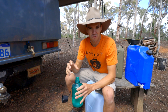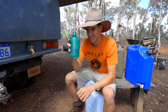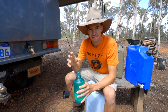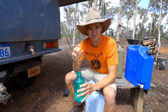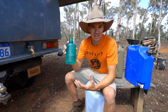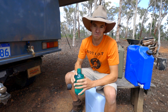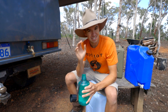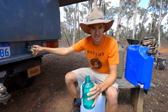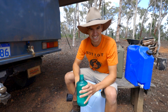You can survive for weeks without food, but you can only survive for days without water. How many times have you guys heard that? So if you're going camping out of your vehicle into the outback, into the bush, water is a pretty important part of your setup. So in today's video, we're going to talk about jerry cans versus vehicle mounted water tanks. Which one is the right option for you? Let's get straight into it.